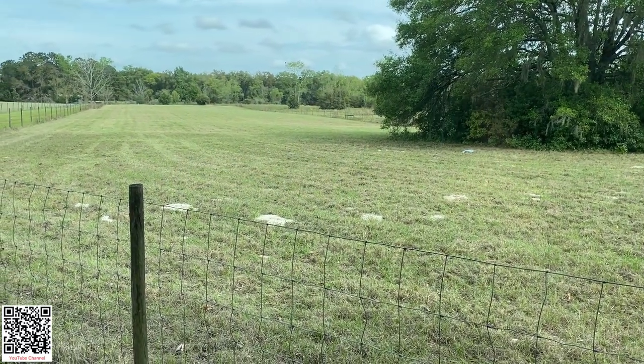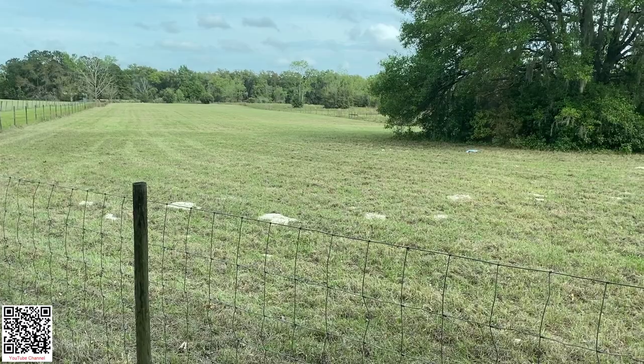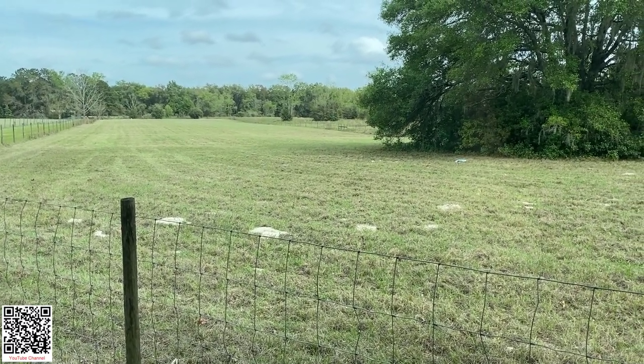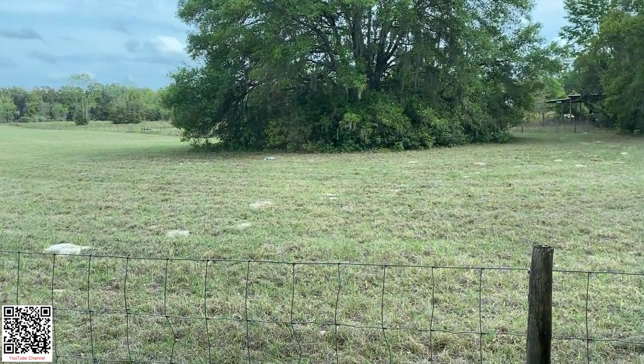Doesn't that look good? If they did this twice a year they wouldn't have so much scrub grown through their fields — the grass would take over and keep that scrub down.